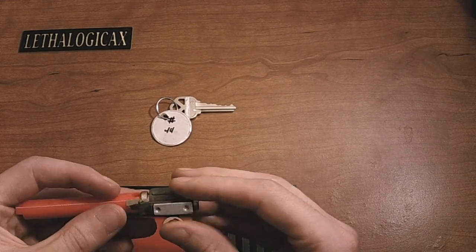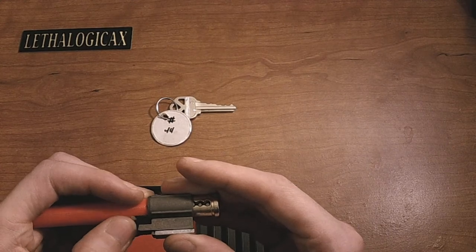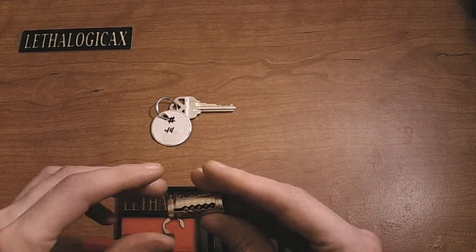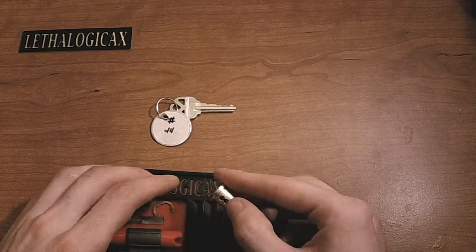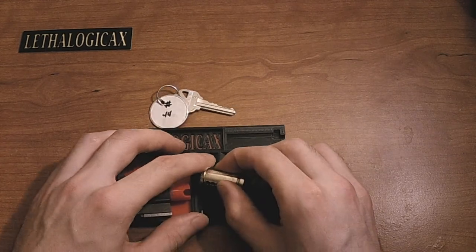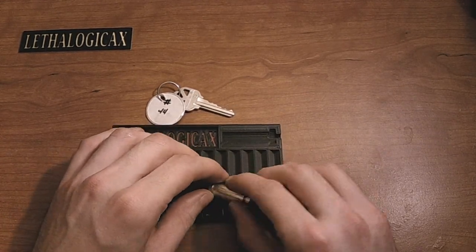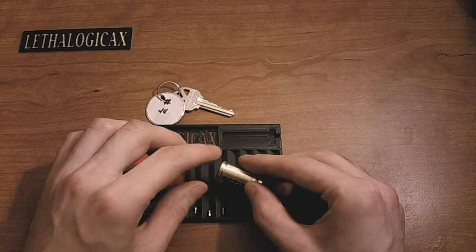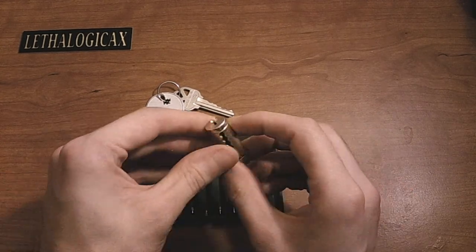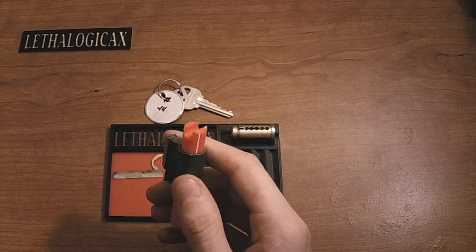Okay, that looks good. We'll see if this is the right size follower. Yep, that works good. Awesome. So there's number one, number two, number three. Oh, I can already see some dastardly pins. Four and five. Holy cow, Jeffrey.